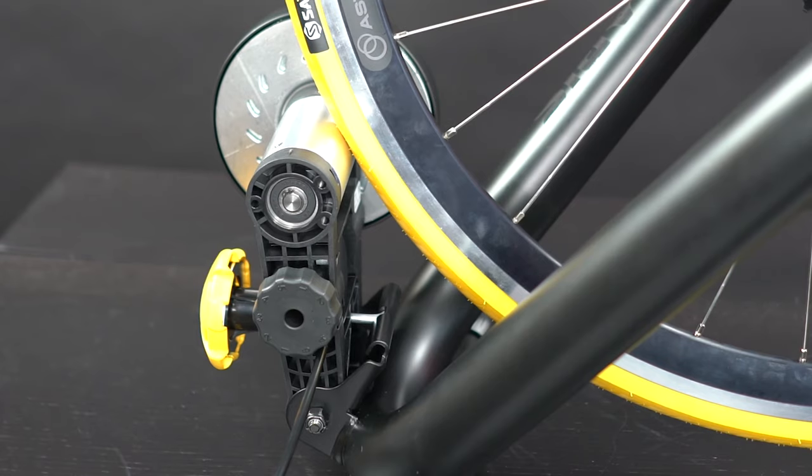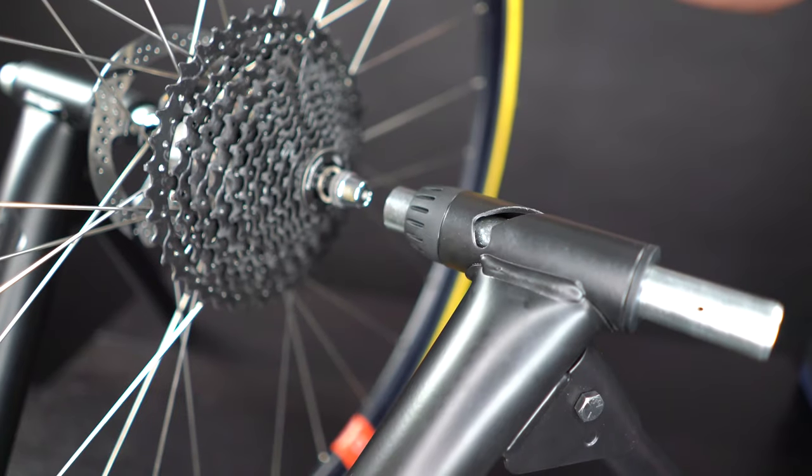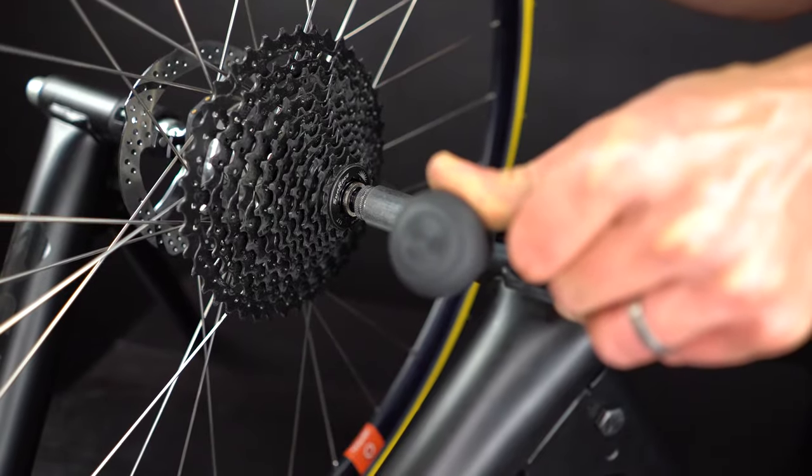Line up your bike so that the resistance unit is behind the rear wheel. Insert the ends of the QR skewer or thru axle adapter, line up the slider tube on the trainer, and push the lollipop lever down until it locks in place.